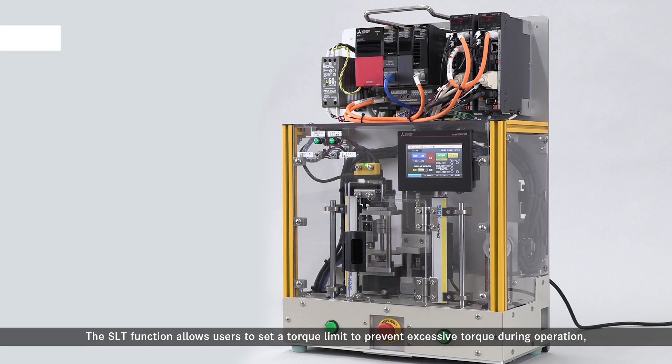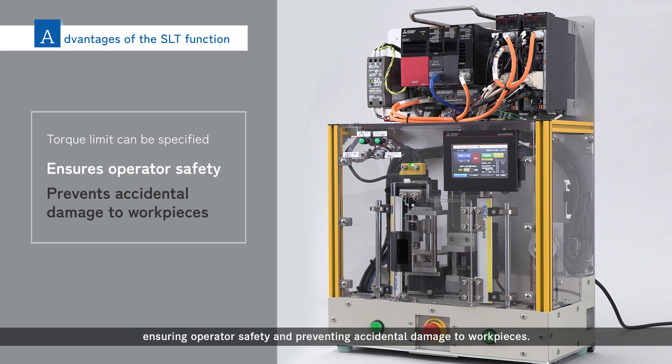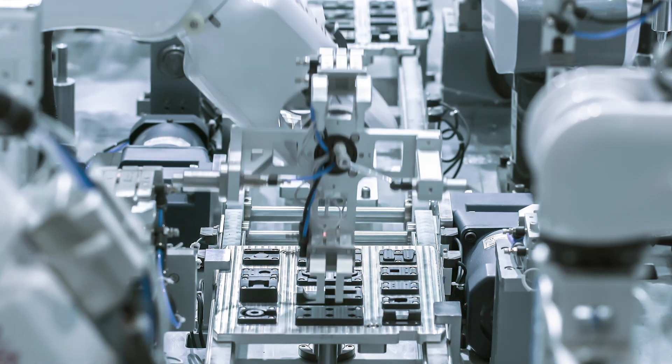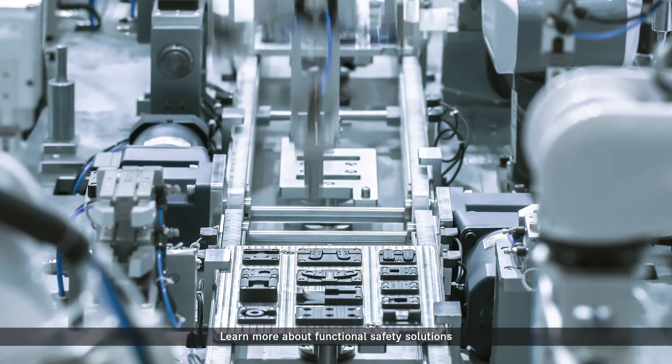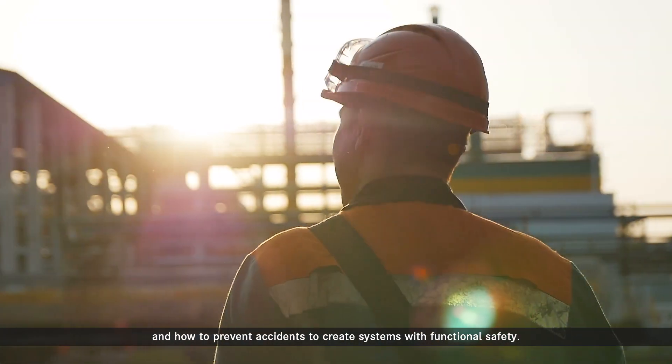The SLT function allows users to set a torque limit to prevent excessive torque during operation, ensuring operator safety and preventing accidental damage to workpieces. Be sure to check out other videos on the other safety features available. Learn more about functional safety solutions and how to prevent accidents to create systems with functional safety.